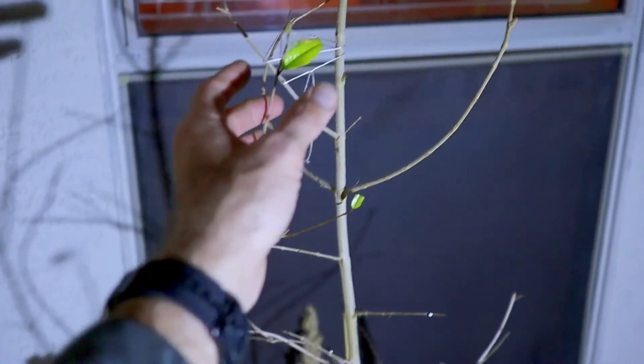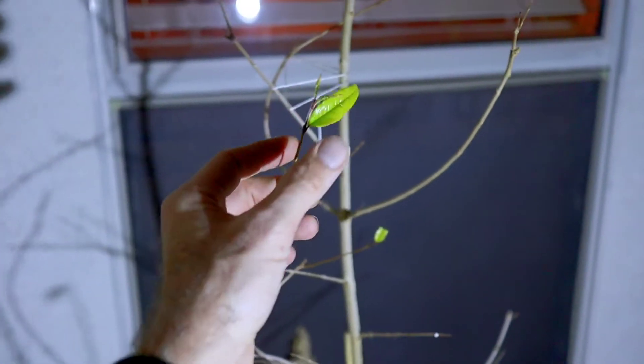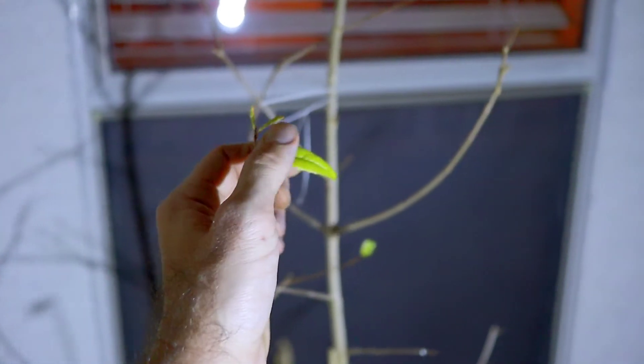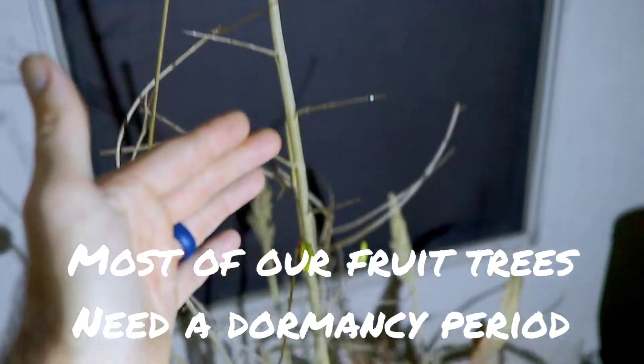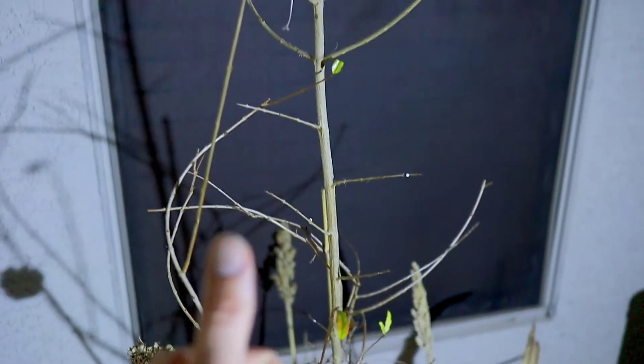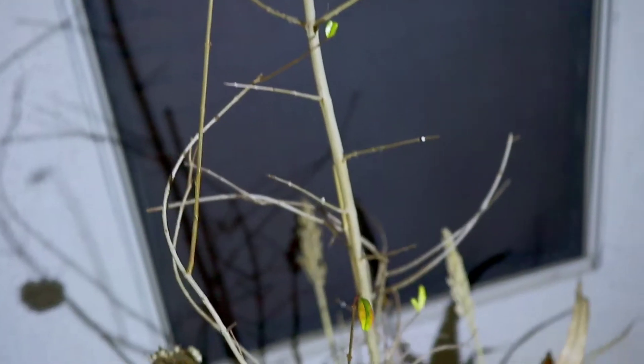Why do we want to take all these leaves off? You're asking, oh my gosh, he's killing the tree — no, we're just doing a natural process right here in our backyard orchard. It's just going to shunt all those nutrients right back down into the trunk and into the roots, and when we start warming up and getting more sunlight, these trees are going to wake up and grow. Pomegranates are known to be fast growers, so you want to keep on top of that.